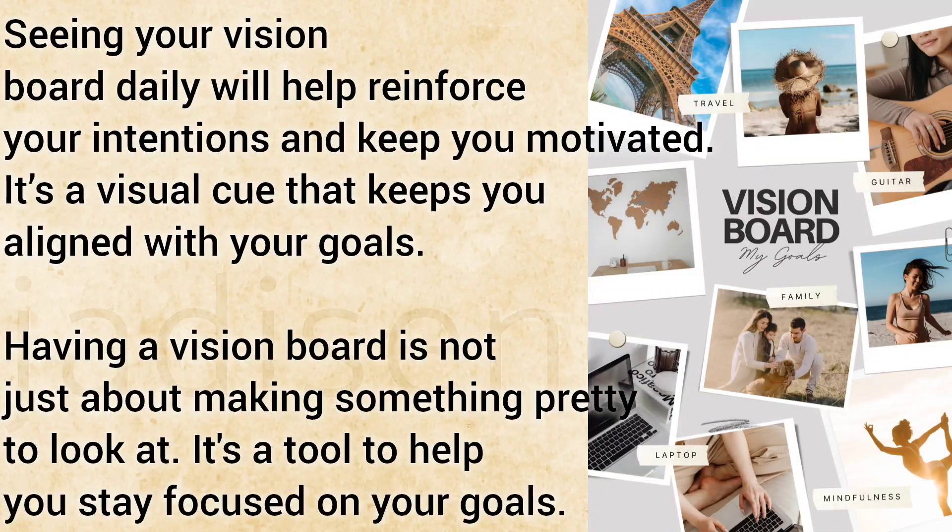Seeing your vision board daily will help reinforce your intentions and keep you motivated. It's a visual cue that keeps you aligned with your goals.